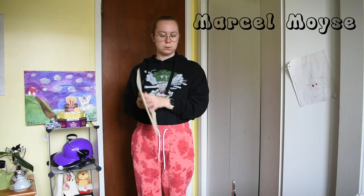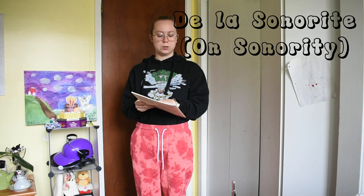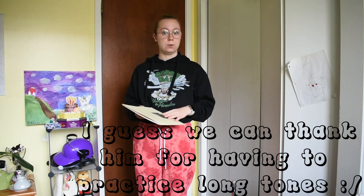To start us off, I'm going to read some quotes from the Marcel Moyse book, 'De la sonorité à la technique.' I'm not going to read the French stuff. For those who don't know, Marcel Moyse was a very famous flute player who did some important work in developing tone exercises for flute players.